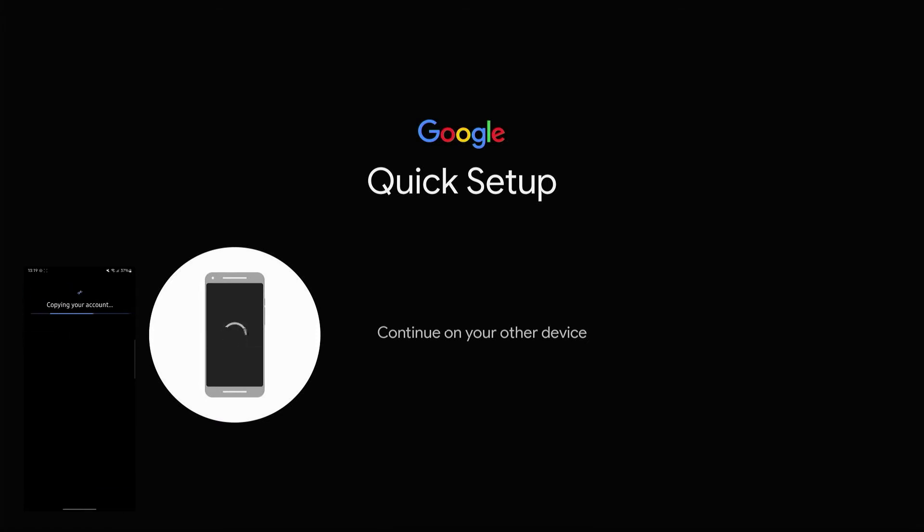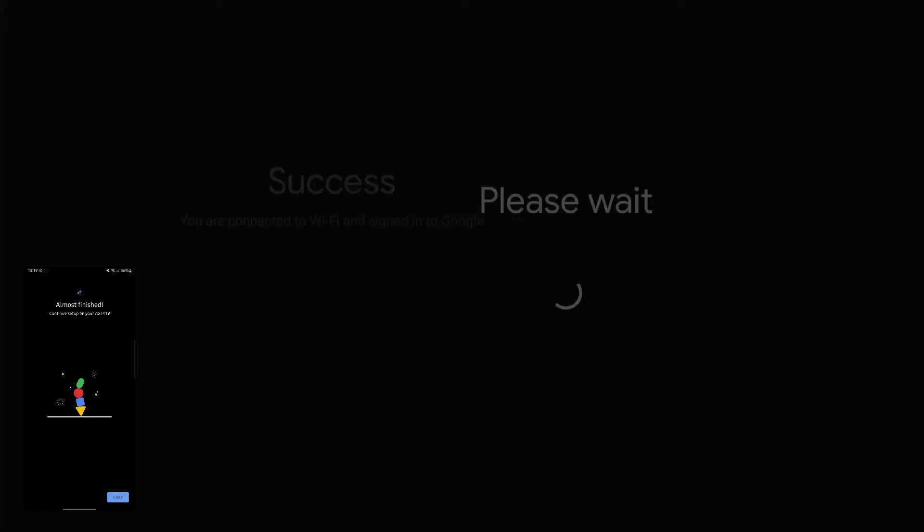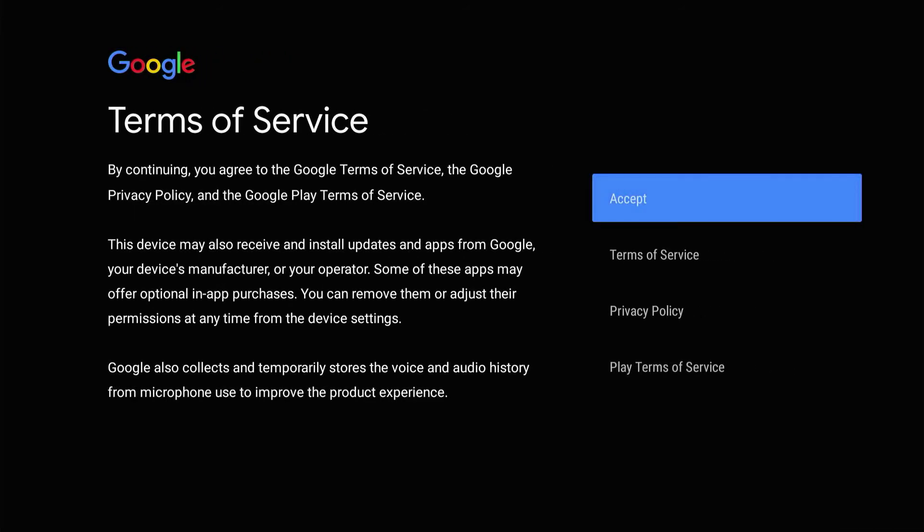I'll select my Gmail account that I'd like to copy over, and it's now copying my account information. This takes a few seconds. It says almost finished — I'm going to hit close and we are done there. For the rest of the process, we're essentially just going to go through it on the remote with the Android TV box.